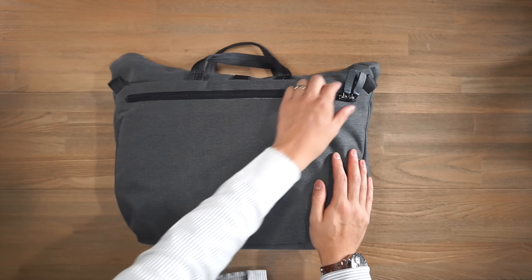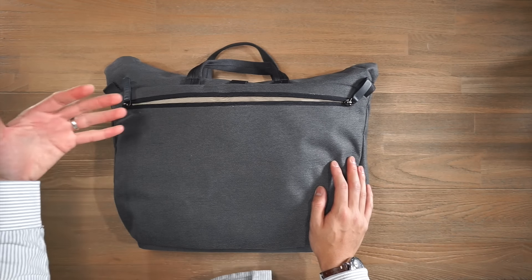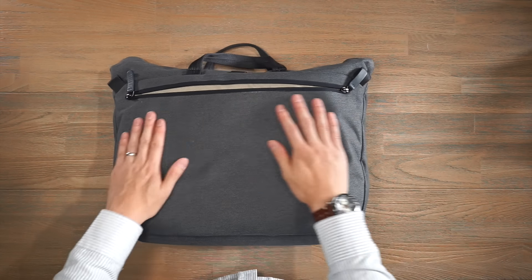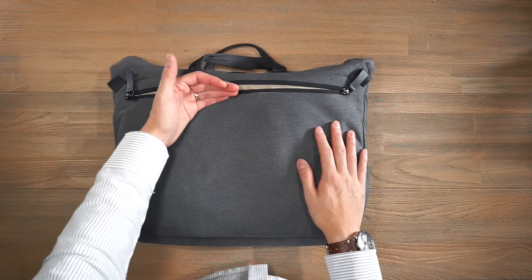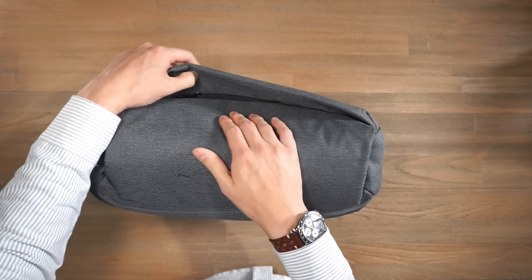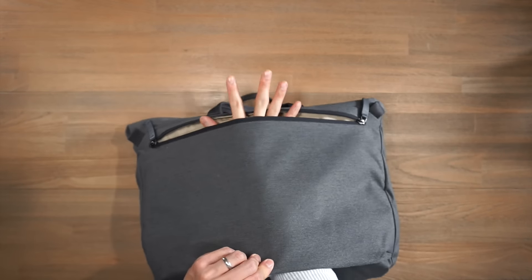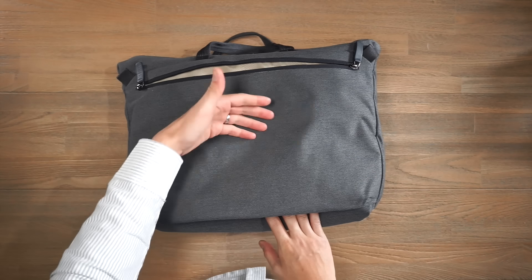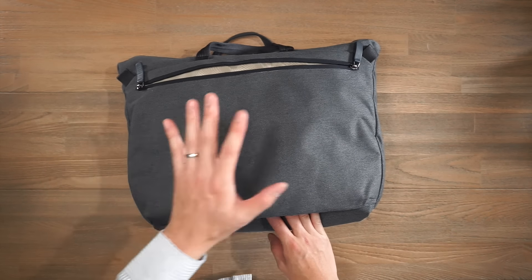At the back of the bag we've got one big zippered compartment, good for storing documents or magazines — preferably flat since they'll be up against your back. This compartment can also serve as a luggage pass-through. At the base there's a discreet zipper that opens up a little compartment, allowing you to pass through your telescopic handle with rolling luggage if you're going on a business trip — so that's really handy.